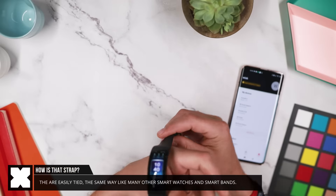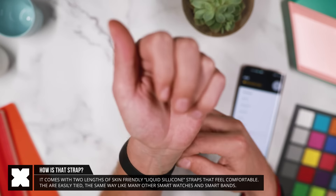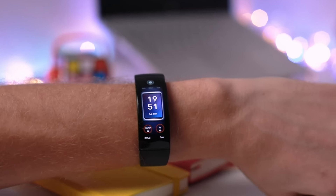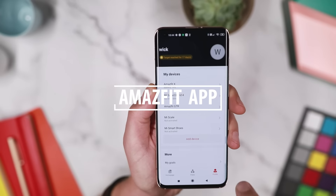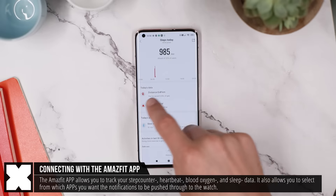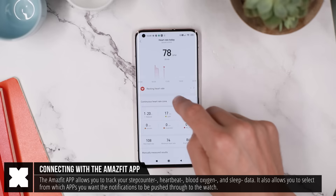The strap is easy to put on, quite similar to what you may have seen on other smartwatches. The Amazfit X connects with your phone through the Amazfit app. Here you can also monitor the step counter, heart rate, and sleep tracking data when synchronized with the watch.